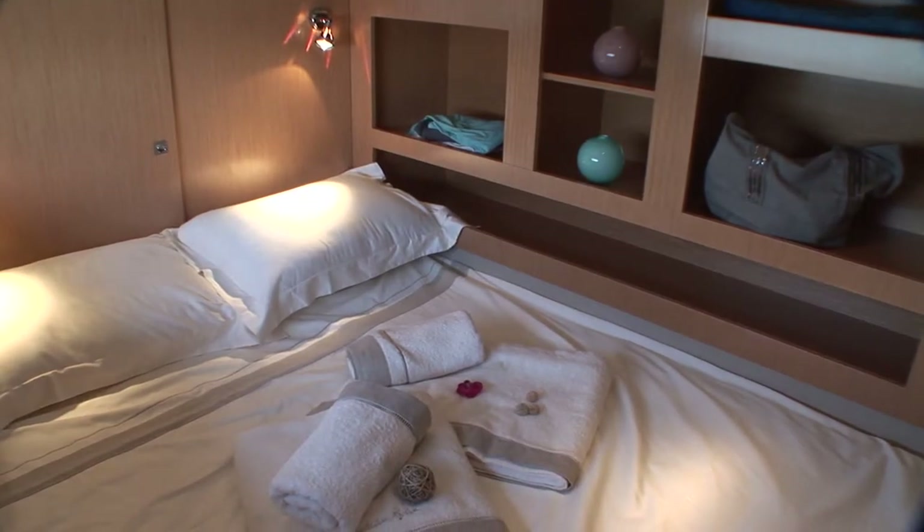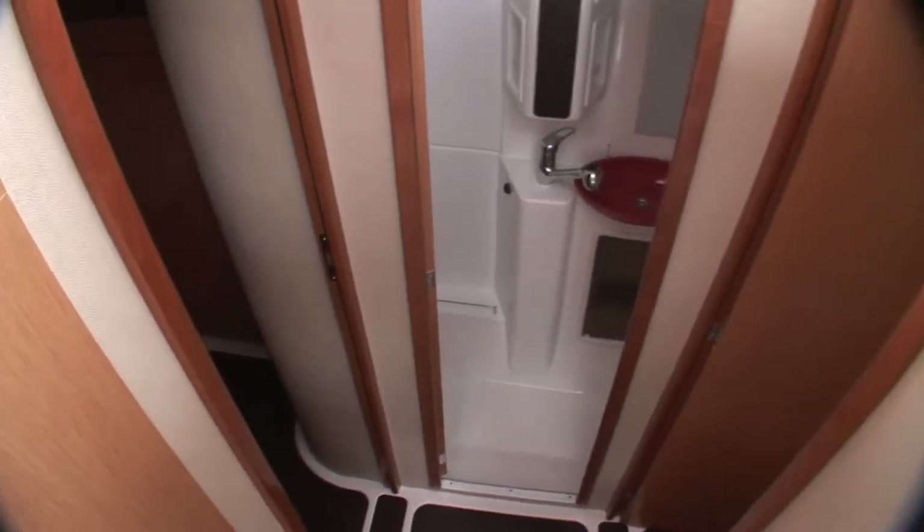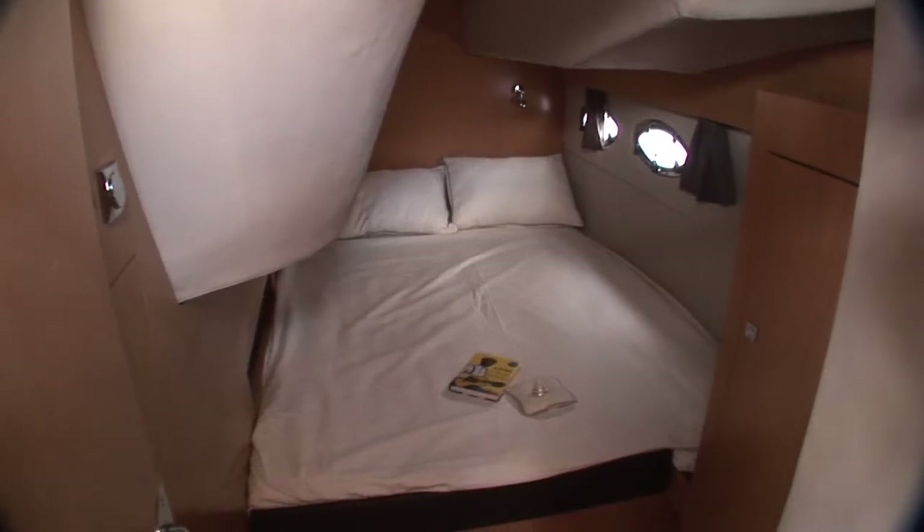The first thing you'll discover when going down to the cabins are the twin guest cabins, with double beds and a huge bathroom with separate shower.